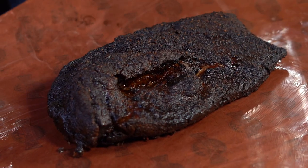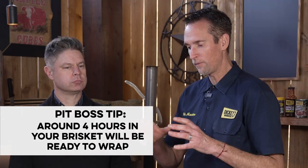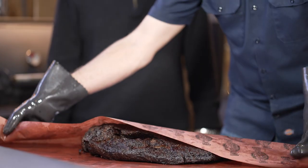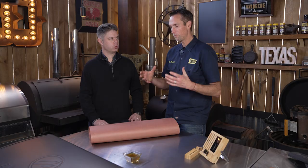You've got this nice bark, and the bark is developed by drying the meat — that's the only thing that develops that bark. Once that moisture starts coming out, it's going to keep coming out until it reduces down to a level where the heat can get back in and penetrate. I like wrapping. I do a paper wrap, I'll do a foil wrap — there's nothing wrong with a foil wrap. It's just blocking the moisture from coming in contact with the cooler air.